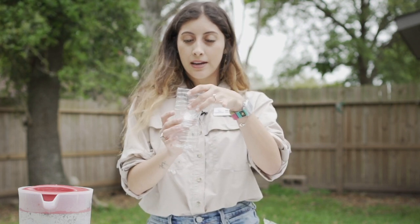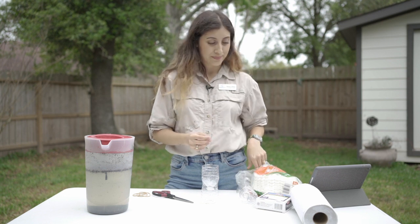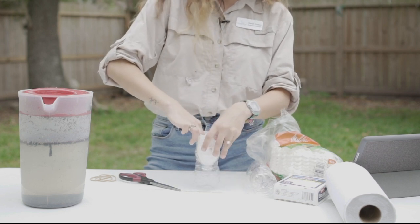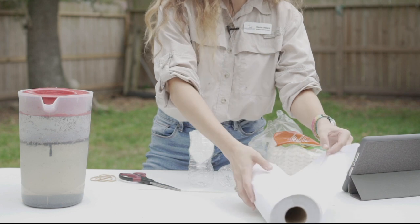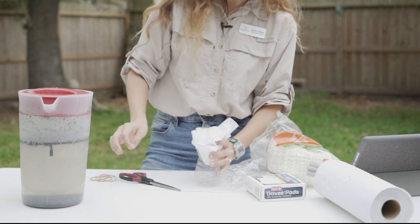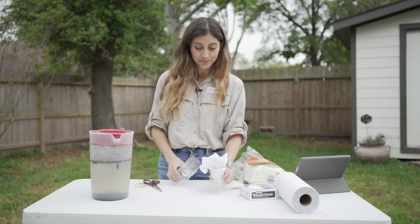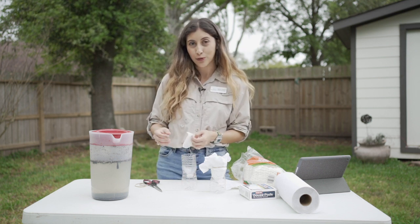First, take your cut-in-half water bottle and place the top part into the bottom half so it's creating a funnel. Then you want to choose two mediums. We're going to choose our coffee filter, place it into the water bottle, and we will choose a paper towel as the second medium. There's no wrong way to assemble your filter — you can do it any kind of way you want, just as long as you secure it with a rubber band. I'm going to create a second filter so we can see which design filters water the best.